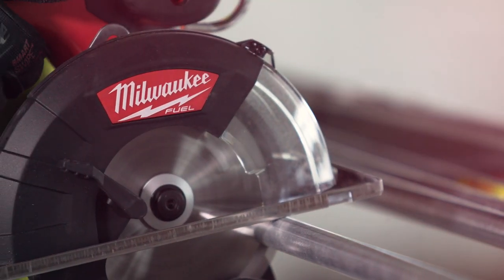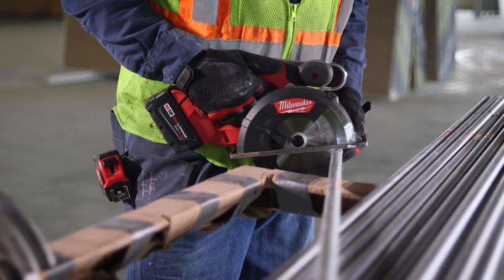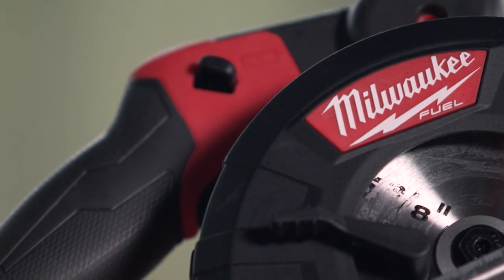The new Milwaukee FUEL saw feels like it's catered to professional construction workers. The FUEL just keeps cutting away and doesn't lack on power. It's light, easy, durable. I don't know what else you could possibly look for in a tool. Milwaukee is a good name — it's a good tool. It holds up to its name and lasts you a long time.